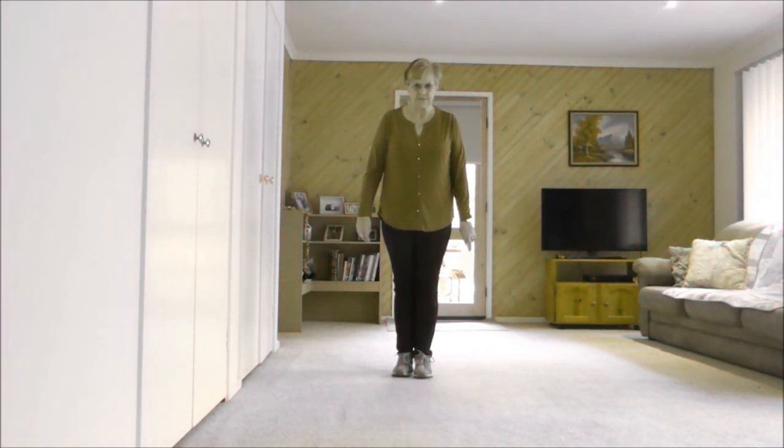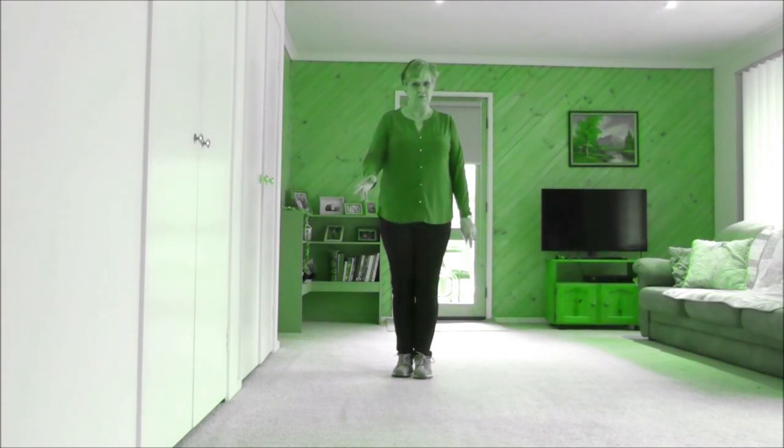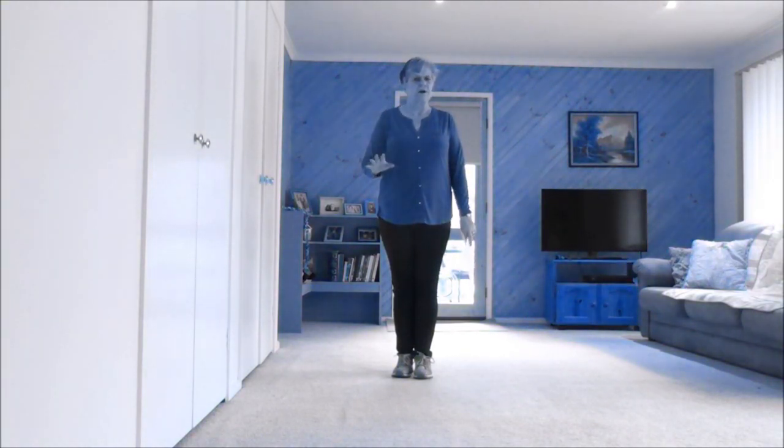It is a phrased intermediate dance but do not let that put you off. If you have learnt Baby I'm Amazed, the second nightclub part is very much the same. So here's the first 32 counts.